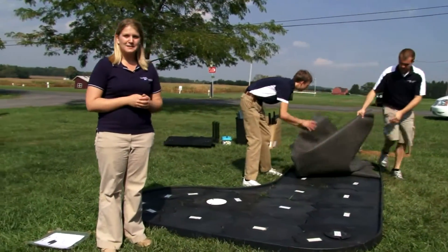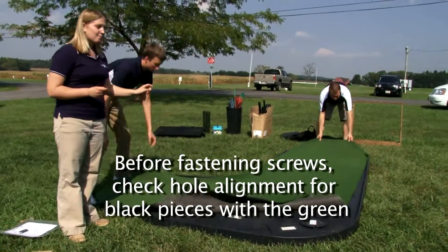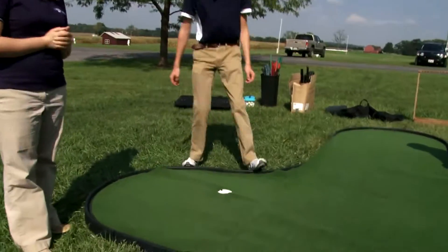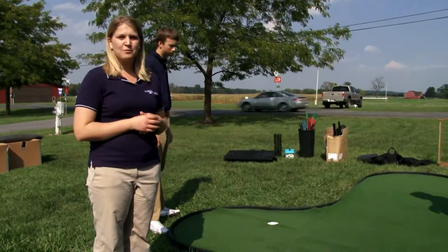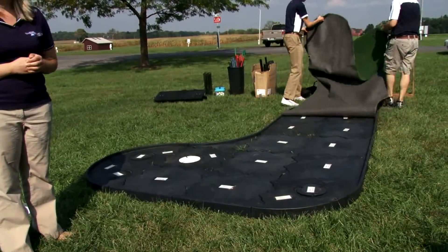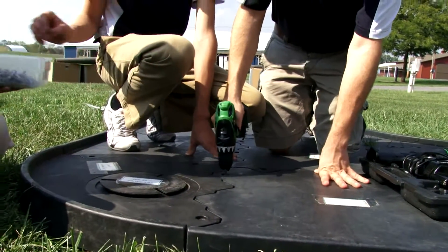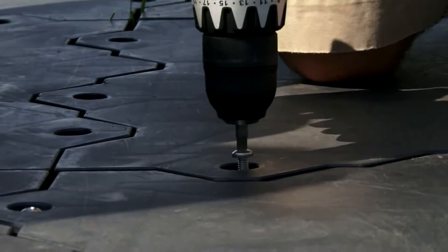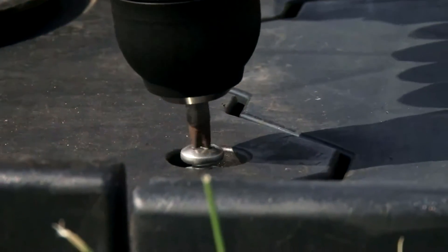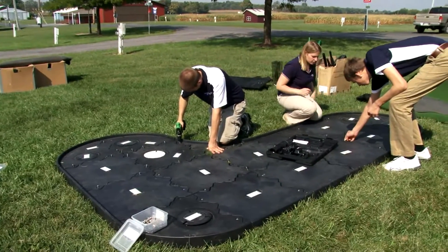After putting most or all of the black pieces together and before you start screwing it together, you'll want to place the green over the black pieces. This is to make sure that the hole on the green matches up with the hole on the black plastic pieces. As you can see, it does. Once you know that the green is going to match up with the black, go ahead and take the green back off. Now it's time to start screwing the black pieces together. Place each metal bolt directly in the little holes. If you run short on bolts, just make sure that you get one or two bolts in each black piece.